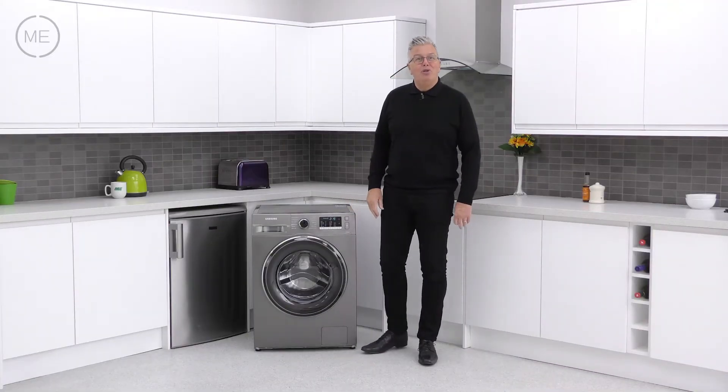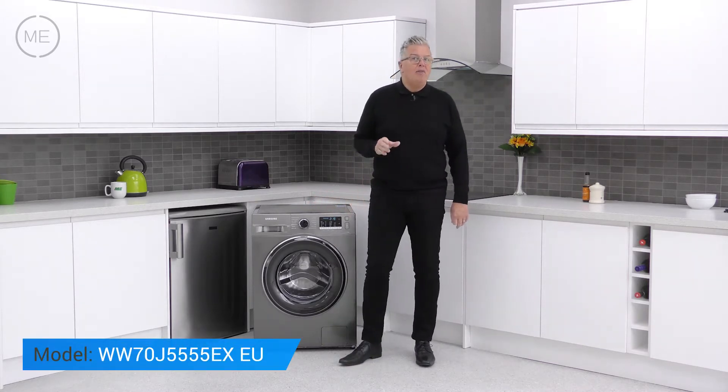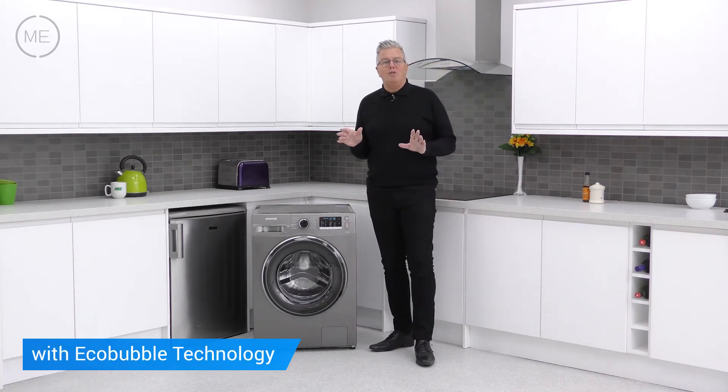Hi and welcome back to Marks Electrical Studios. Today we're looking at Samsung's WW70J5555EXEU washing machine with Eco Bubble technology.